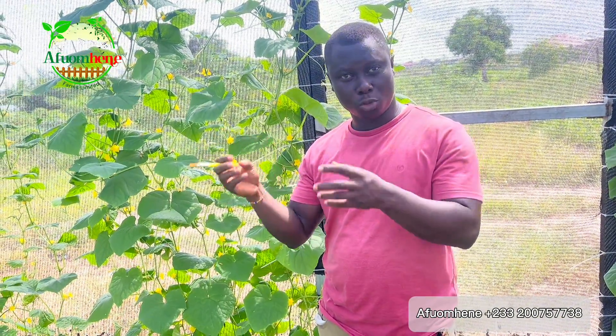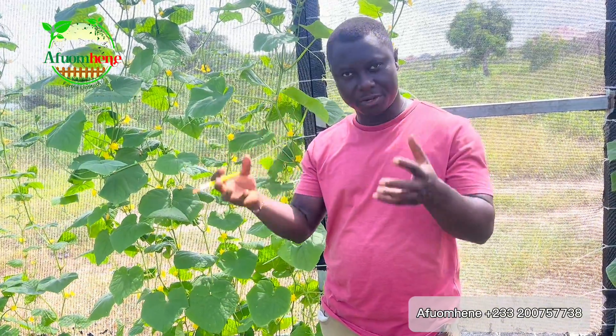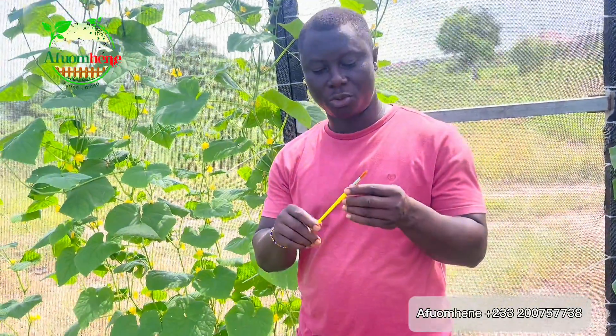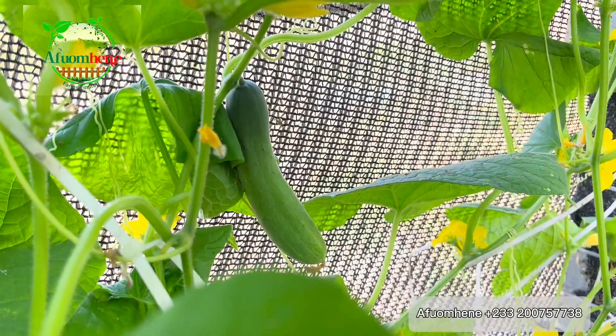In the case of cucumber, for instance, you might not have all the flowers blossom, so you might need to pollinate it yourself to help increase the produce or your crop production. This is how you are going to do it — you are going to need a brush, a painter's brush, or the brush that ladies use for painting their nails.